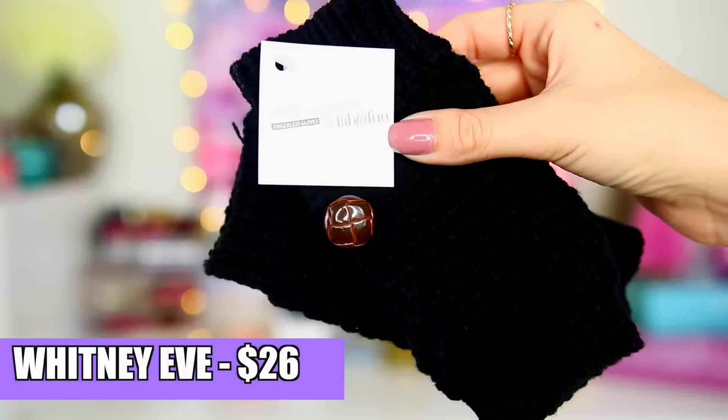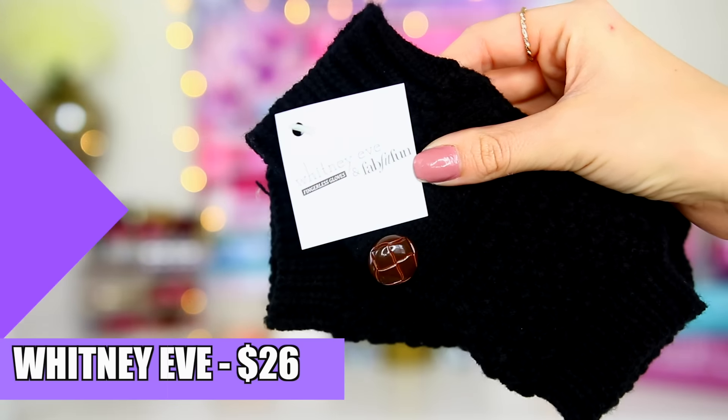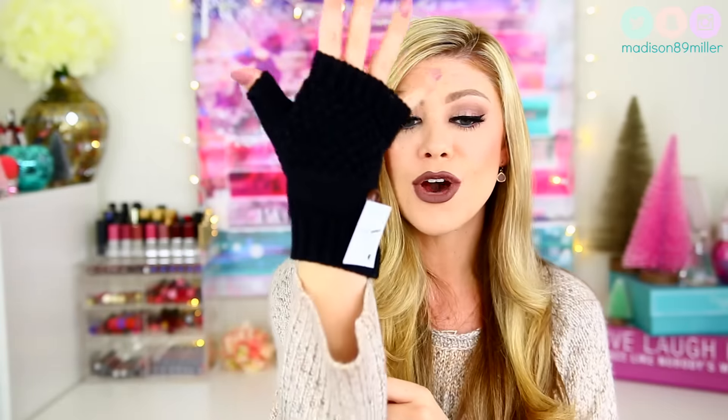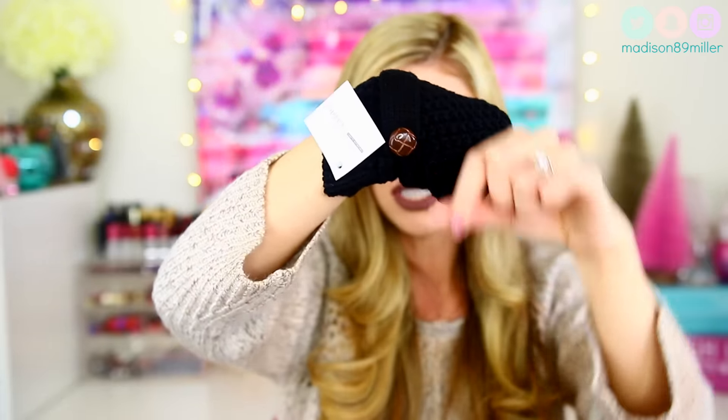Next up I have these Whitney Eve fingerless gloves. I don't know if you guys know who Whitney Eve is, but she's basically Whitney from The Hills, the friend of Lauren Conrad — she made her own fashion line and teamed up with FabFitFun for this box. What's awesome is that they're fingerless, so you can still text with your phone, which is one thing I hate about regular gloves. They have a really cute brown button on the side and retail for $26. They are really nice.